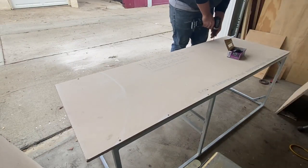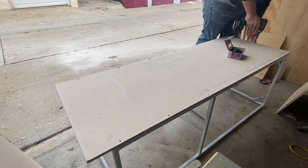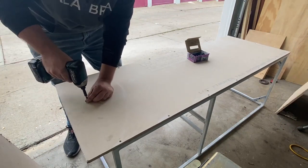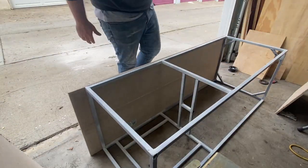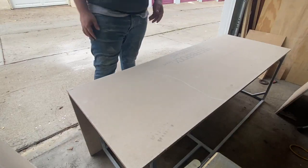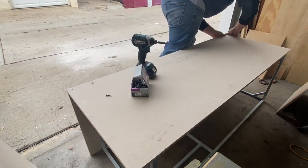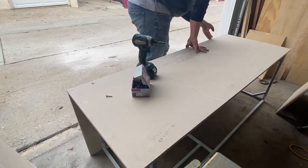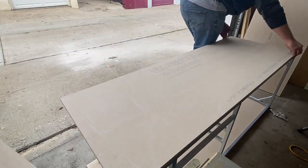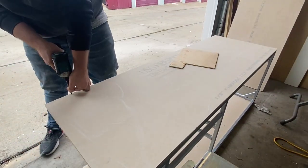I'm just using some self-tapping drywall screws to anchor this to the frame about every foot. At the top of the mailbox I've got about three or four inches of overhang that I'm going to cut off with a vibrating saw later, and at the bottom I've got a quarter of an inch of reveal to allow for some adjustment of the feet up and down, so it will almost sit perfectly flat on the ground once the feet are adjusted. I've got a piece of quarter-inch scrap plywood that I'm using to hold up the panel on the bottom edge.